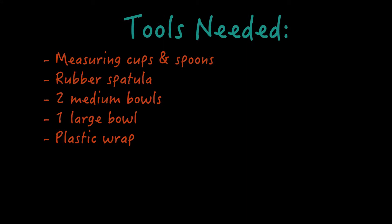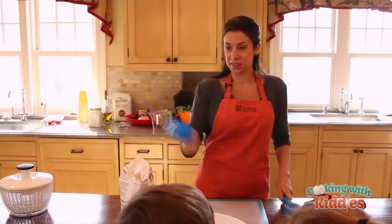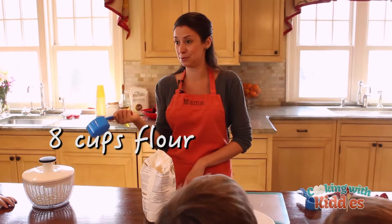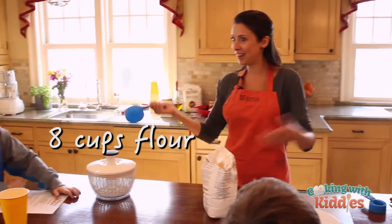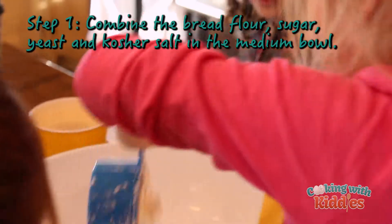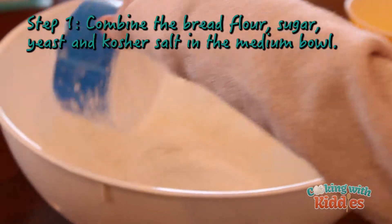We're gonna make a big batch of pizza dough. This is one cup. So how many of these do we need if we need eight cups of flour? Eight. Very good. Can you put that right in there for me, Fleur? Maddie, your turn.